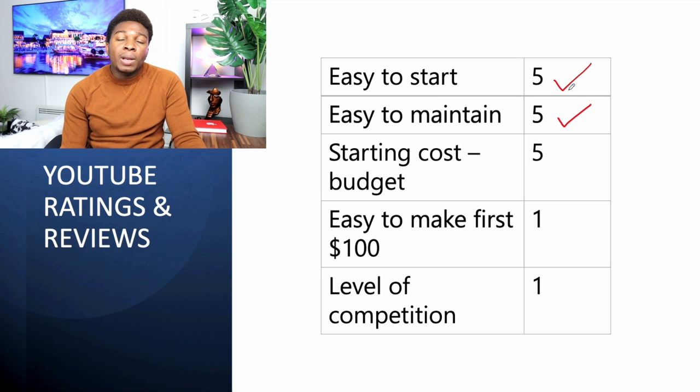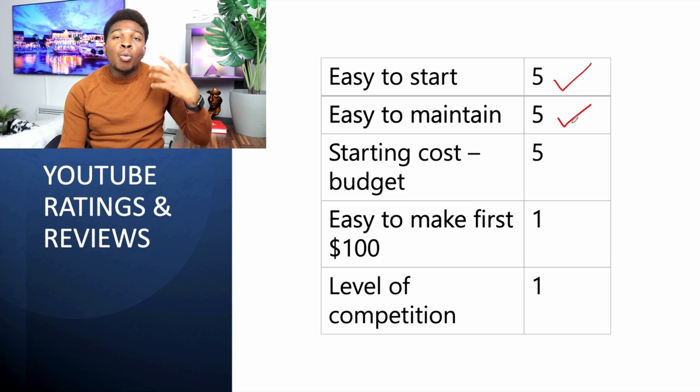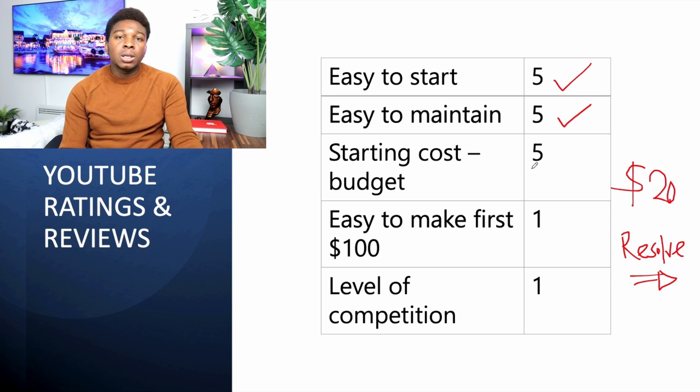What is the starting cost for YouTube? You'll spend little to nothing. You already have your phone, buy a microphone for about twenty dollars, and use free editing software like DaVinci Resolve — there's a paid option but the free version is fine to start. The starting cost is about twenty dollars just for your audio equipment — five-star rating. As expected with five-star ease and cost, the competition is extremely high. There are several creators in every niche.